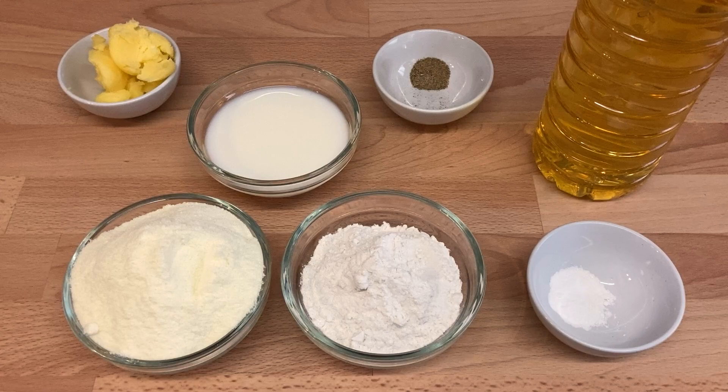If using condensed milk, that's one can, two cups of plain flour, two teaspoons of melted ghee or butter, half a teaspoon of baking powder, and a quarter of a teaspoon of cardamom powder.